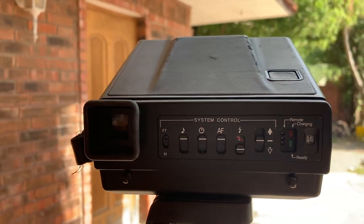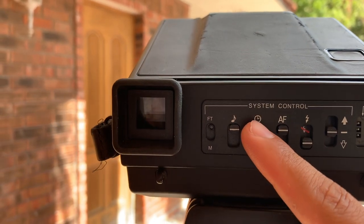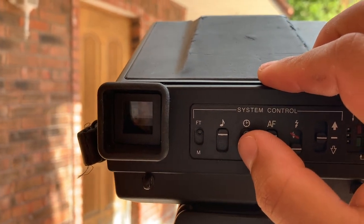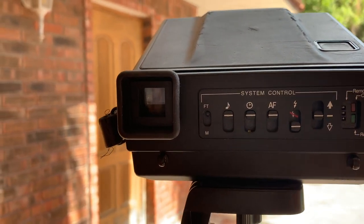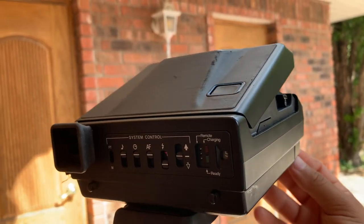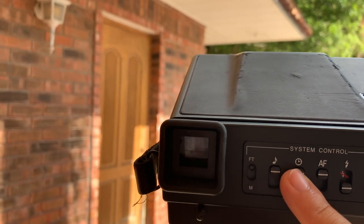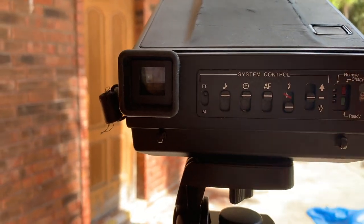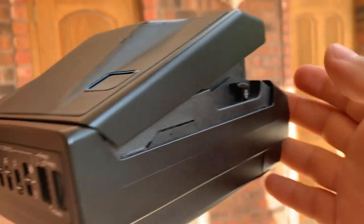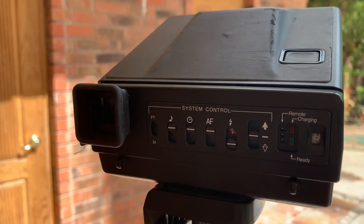I don't know if you know about the double exposure with this thing. An easy way to do it is you put the self-timer down, and once it takes a photo, the photo isn't going to actually come out until you put this back up. So instead of putting it back up, we're actually going to open it and then close it, and then it's going to forget it took a photo, and then we're going to take it again. Let's see how this turns out.